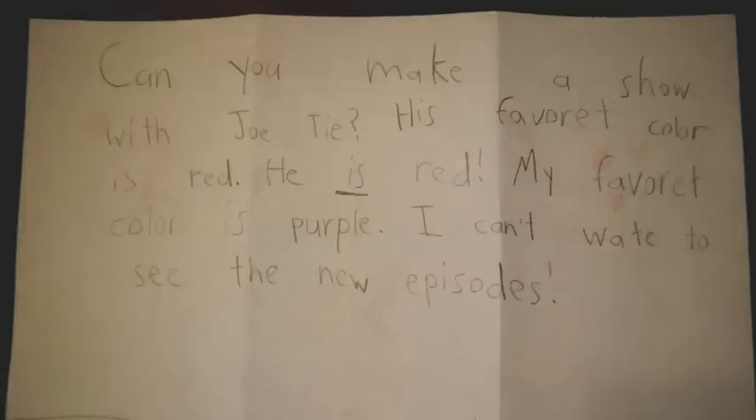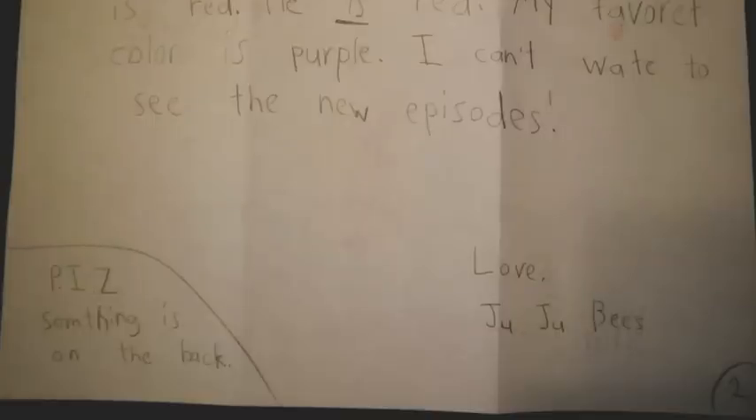Juliana continues: Can you make a show with Jotie? His favorite color is red, and he is red. My favorite color is purple. But I can't wait to see the new episodes. Love, Jujubees. P.I.Z. Something is on the back.